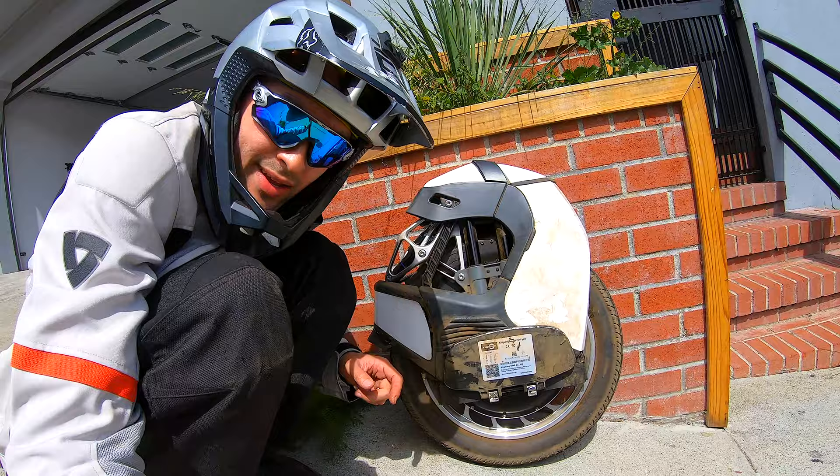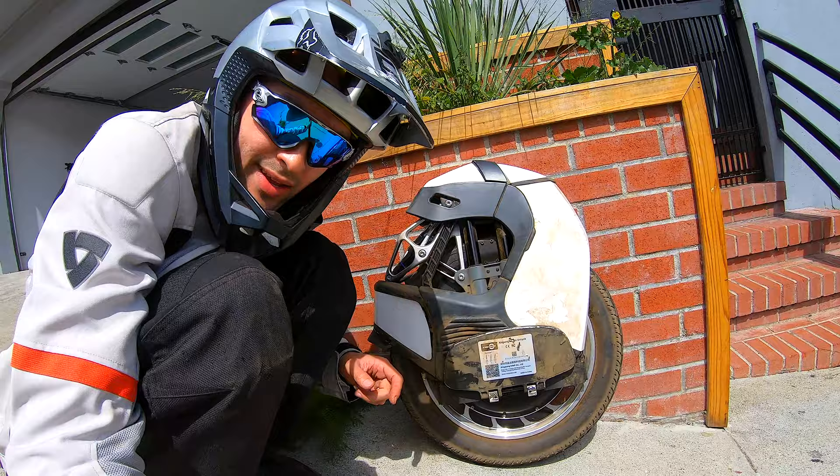Alright guys, we had some fun filming today as you can see, but the unicycle is totally dirty now, so let's test out the IP rating.